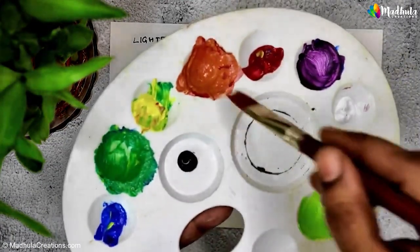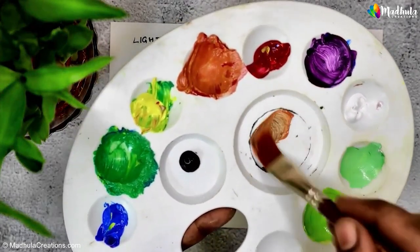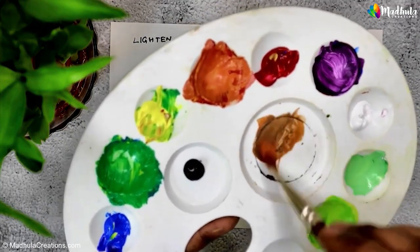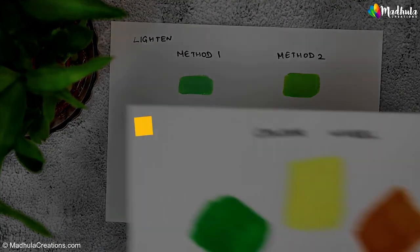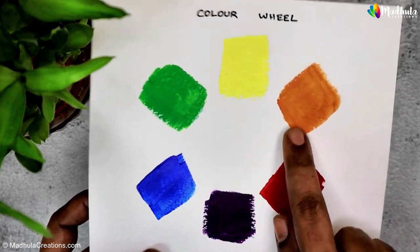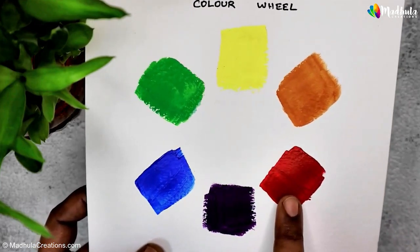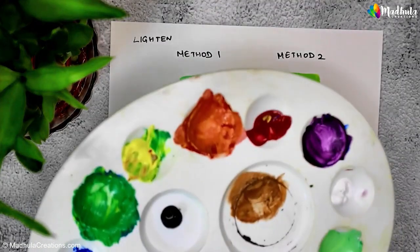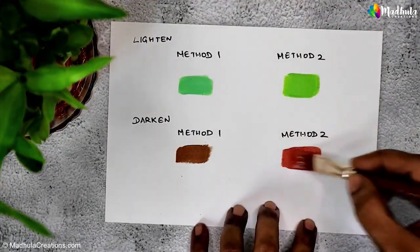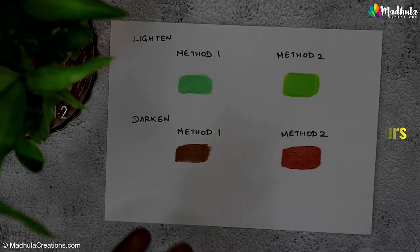I'll take orange paint on my palette and bring in a touch of black. As I mix them together, you can see how the orange becomes darker — almost like a brown shade. Method two: the next method to darken a color is to add the color that is down on the color wheel. For orange, we add red — now the orange becomes darker.